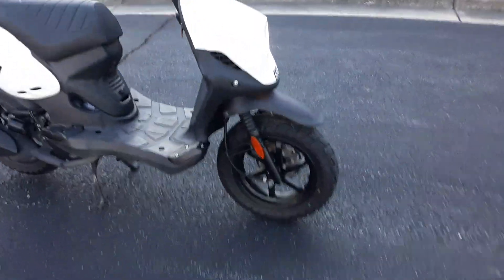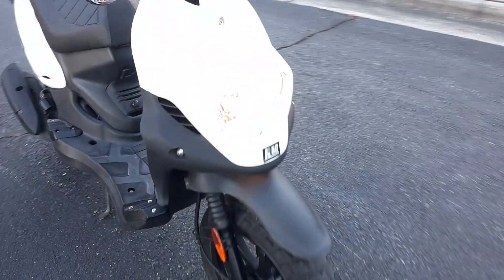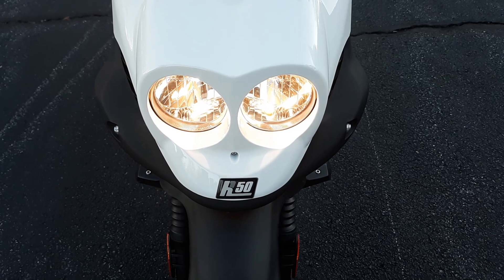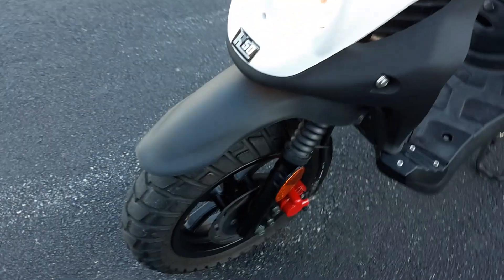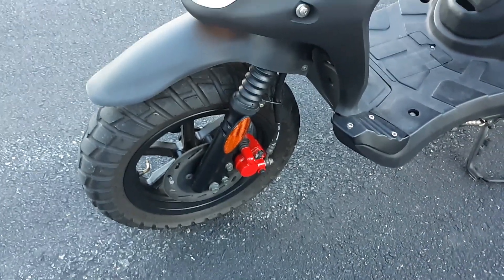It's got 12-inch wheels, which are beautiful, and a twin headlight lens up front. Genuine scooters are made in Taiwan, which is where the majority of the best scooters are made right now — so it's not a cheap Chinese scooter.